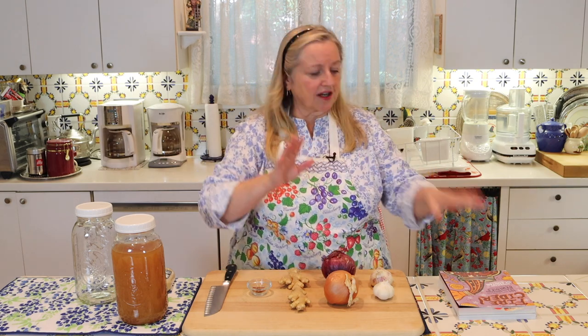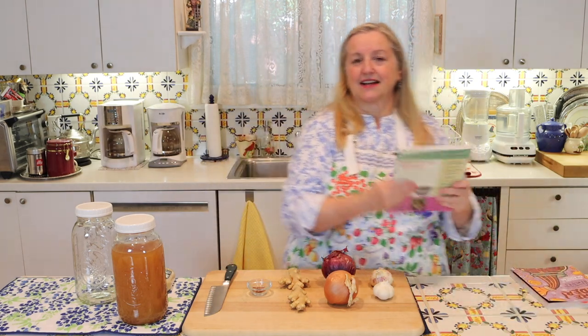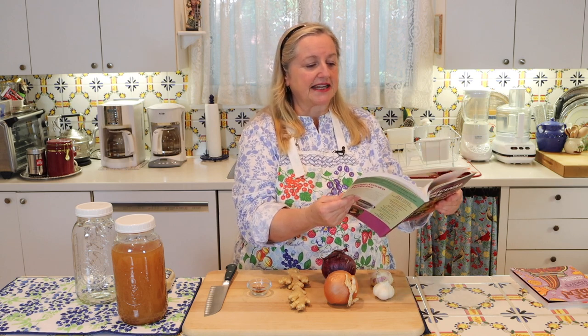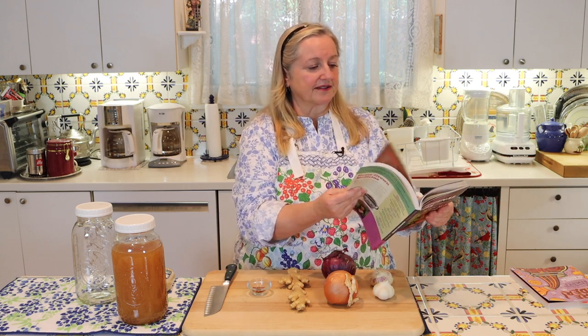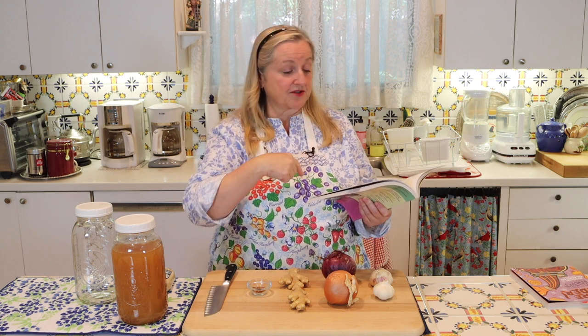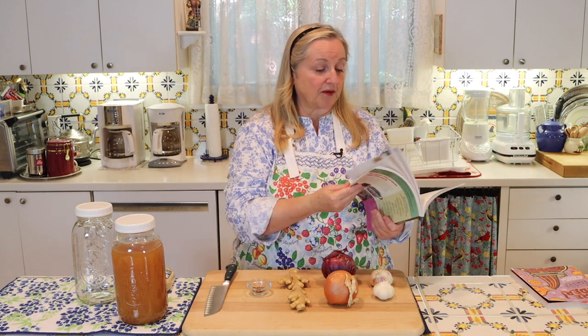It's chock full of all types of things — herbal teas, making herbal oils, herbal cough medicines. I even have a video where I show you how to make an herbal cough medicine based on one of her recipes. If that's something you're interested in, I'll be sure to link it in the iCards and in the description below.